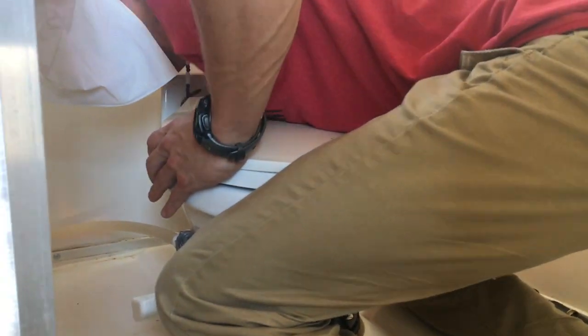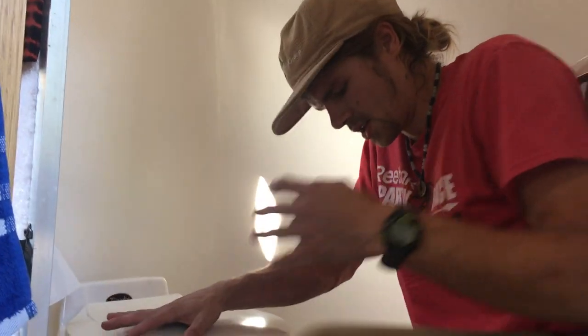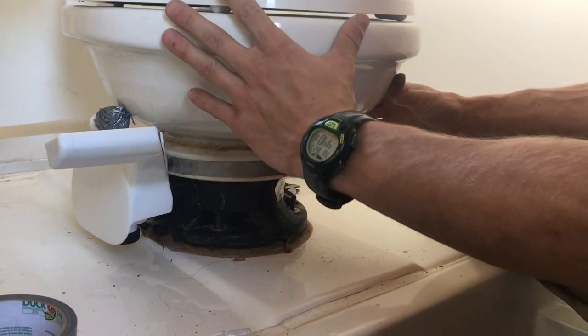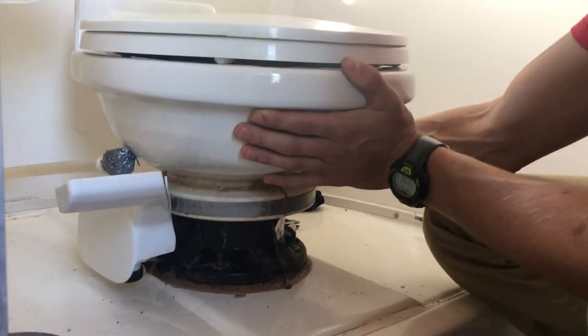It's a big hug you're giving the toilet there. I just love it so much. I just loosened these four holding bolts here. All the nuts came off. One of the bolts just broke — nonetheless, it's off and we're about to see what's underneath.